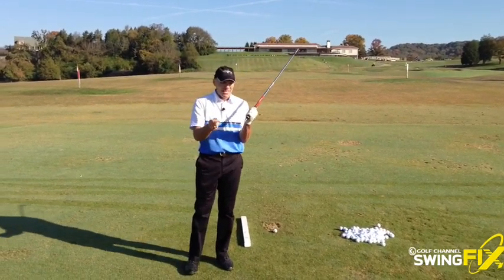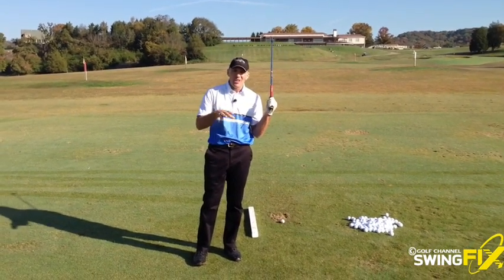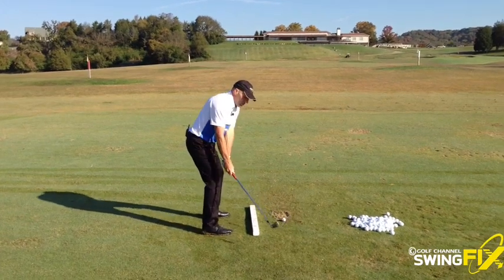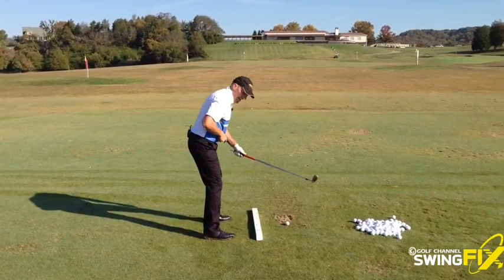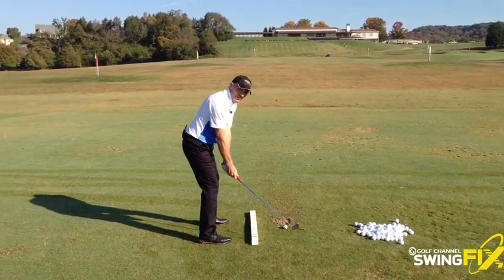All you need for this is two tees — one in the back end of the club, one sticking out of your belt buckle. We're going to use a little external cue here. We're going to set up over the ball, and as I move the club back, I want to feel like the tee points at the golf ball until my hands pass my right leg.